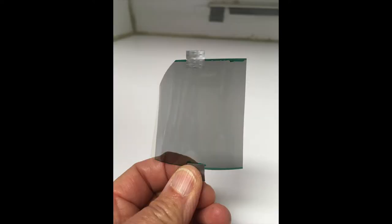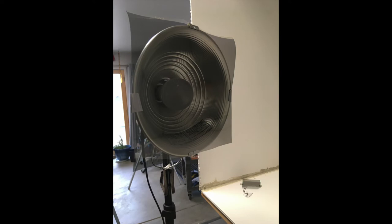This is a piece of the polarized film. I got it from polarization.com. This chick brooder light has polarized film duct taped on it.